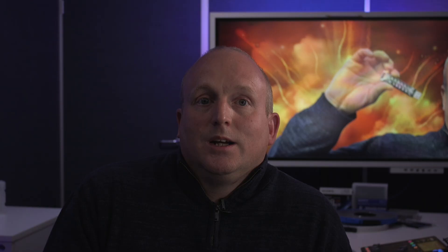Let's take a look at how this works. We unlock the device, enter a PIN code, and when the green light is lit, we can connect it to a computer. On the computer, we can drag files onto the memory stick, and this could be on a PC, Mac, or even a Linux machine.